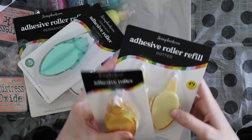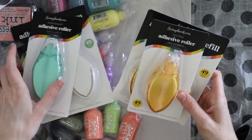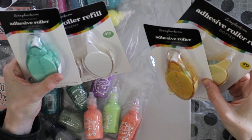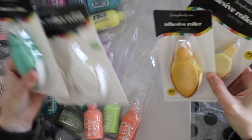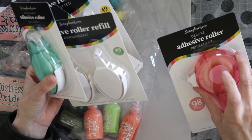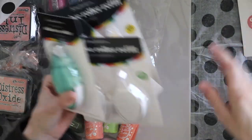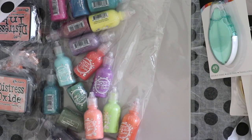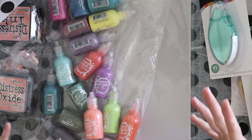So, dotted adhesive, permanent adhesive, and also a deluxe adhesive roller — permanent. So those are scrapbook.com's new adhesives.